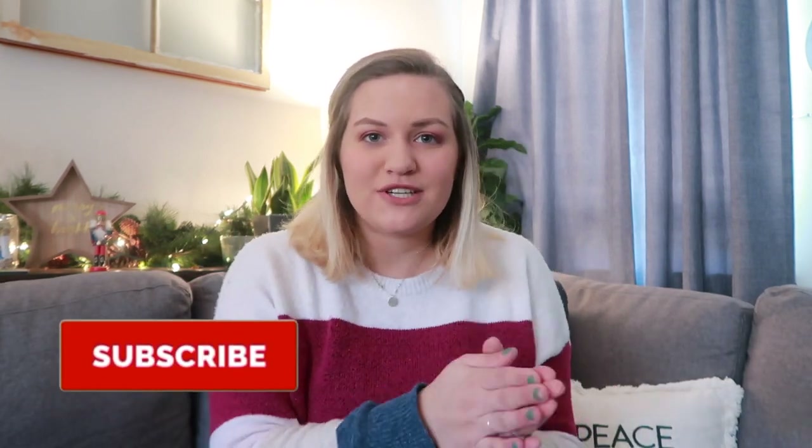Hey everyone, welcome back to my channel! If you're new here, hi, my name is Hunter and it's so lovely to meet you. In today's video I'm showing you guys my vintage camera collection, which is massive. I posted a video about this time last year with my vintage camera collection and that collection had six cameras in it — today I have 17. So my collection has grown exponentially and I thought you guys would be interested in seeing an updated collection. Be sure to subscribe to my channel down below and let's get started.